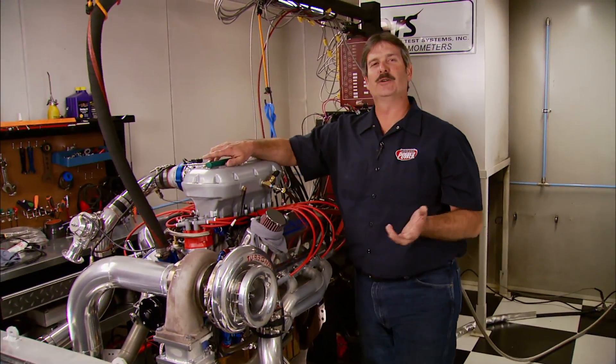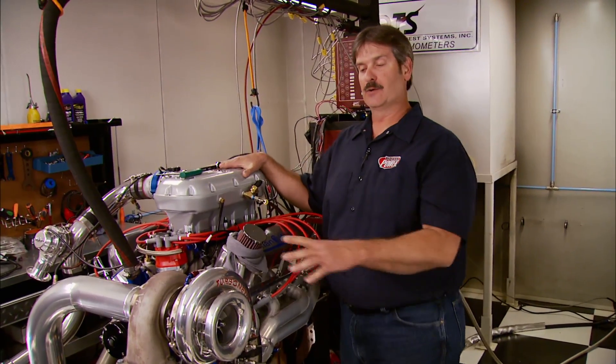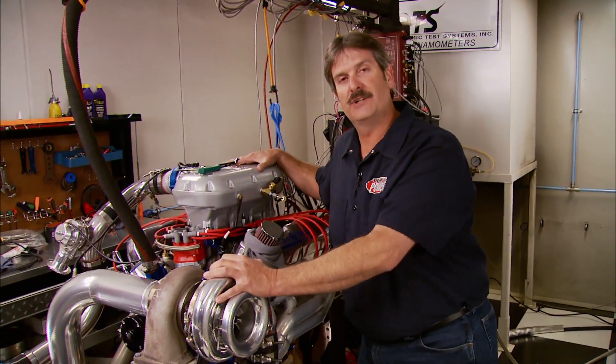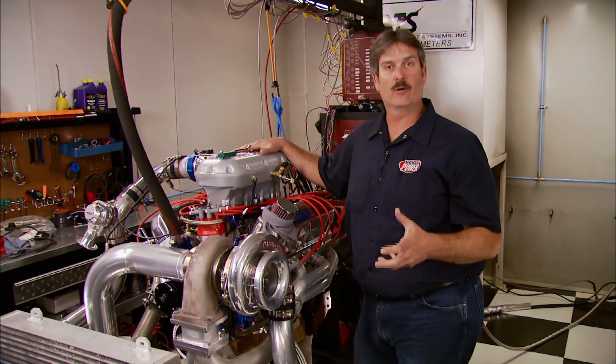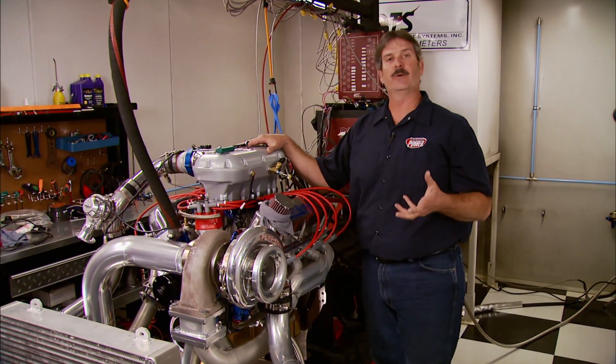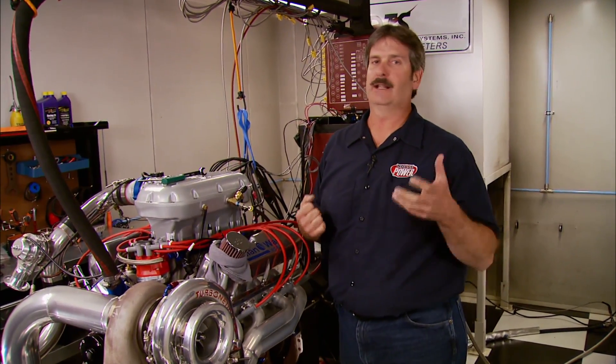In case you're wondering exactly what boost does in an engine — it pressurizes the intake so when the intake valve opens you're forcing air and fuel into the cylinder, making a lot more compression and a lot more horsepower. In a normally aspirated motor, when the intake valve opens the piston only sucks the air and fuel in — you get a lot less compression and a lot less horsepower.